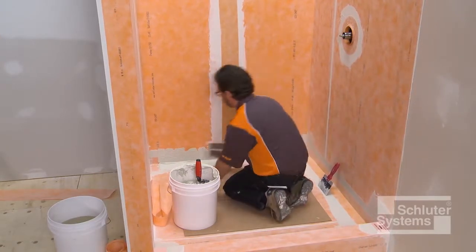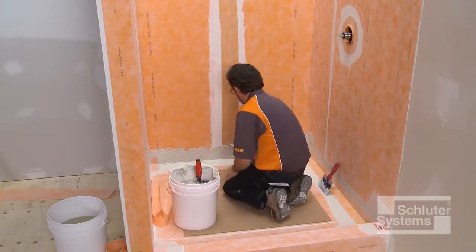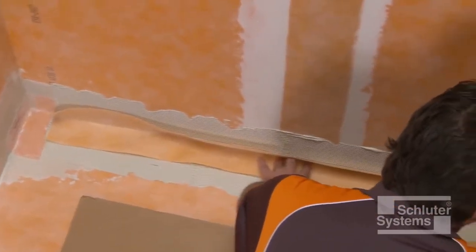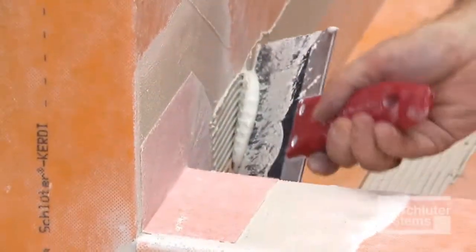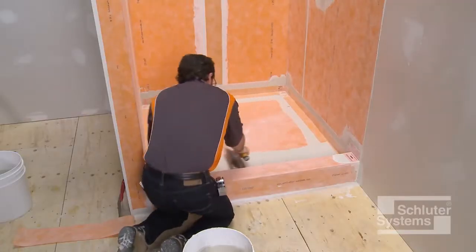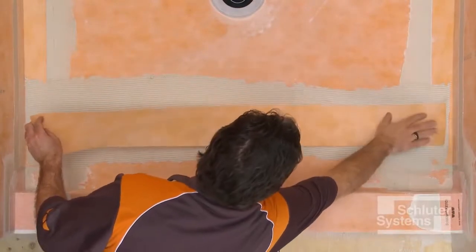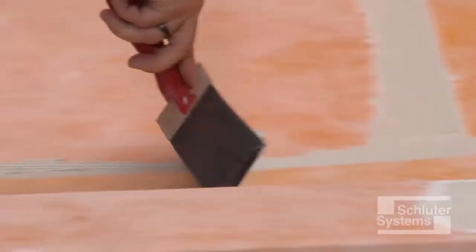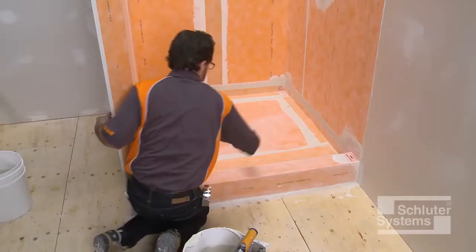Depending on project requirements and installer preferences, the order of Schluter-KURDE waterproofing installation may vary from that demonstrated, provided that all surfaces are covered and 2-inch overlaps are maintained at all seams. The Schluter shower system is designed to be flexible and meet the needs of the installer.